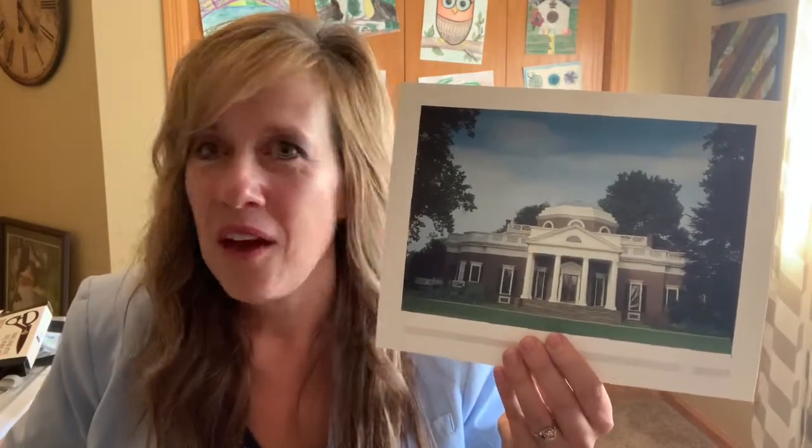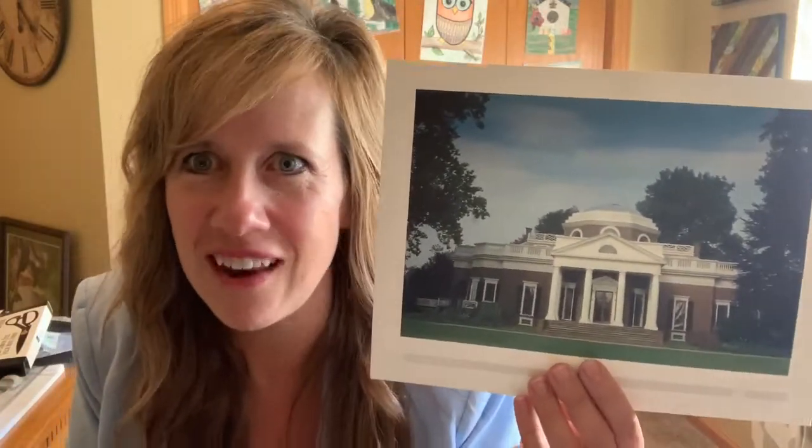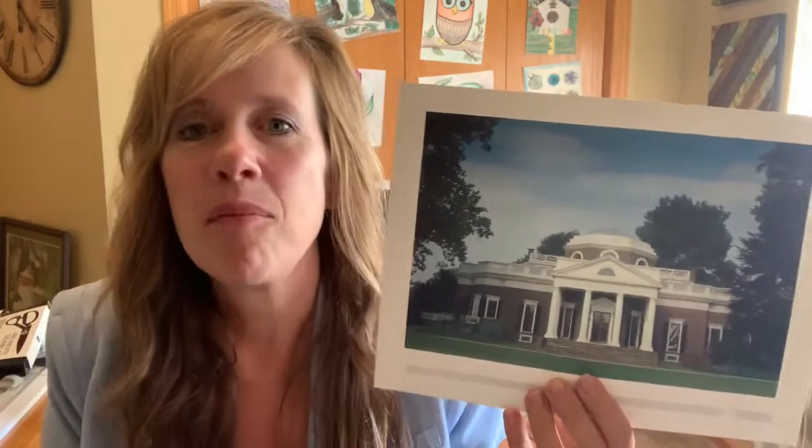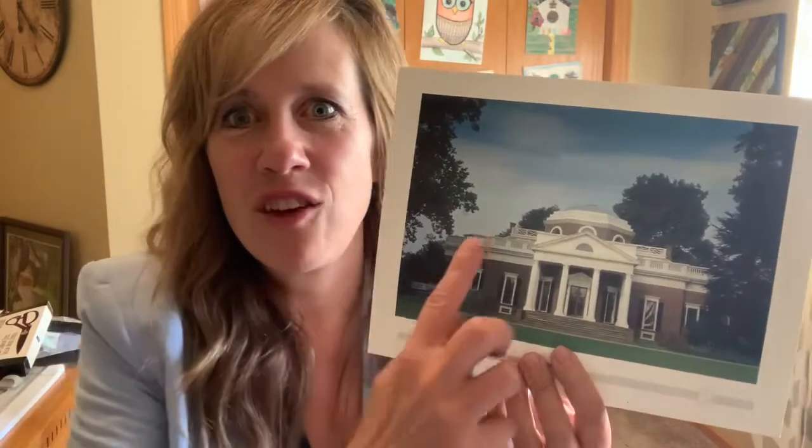This architecture was made by our third president. Let's see if you can remember who that is. Washington, Adams, Jefferson. Thomas Jefferson. Not only was he a politician, not only was he a farmer, not only was he a president, but he also was an architect. He designed this style — the red brick and the white columns and the triangular accents. That is Jeffersonian architecture to a T.